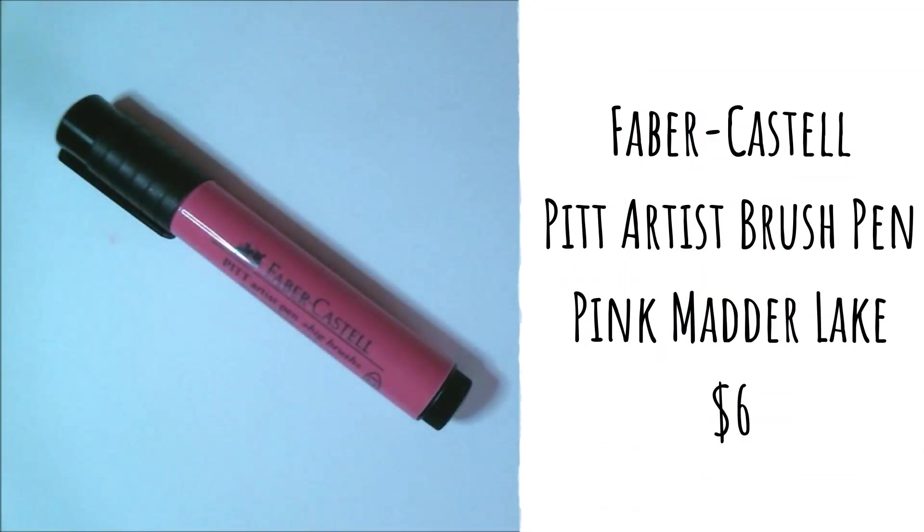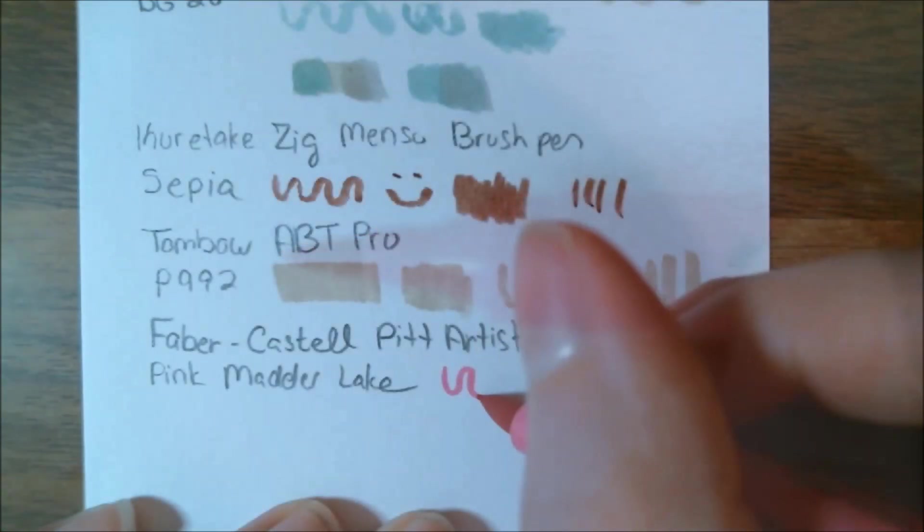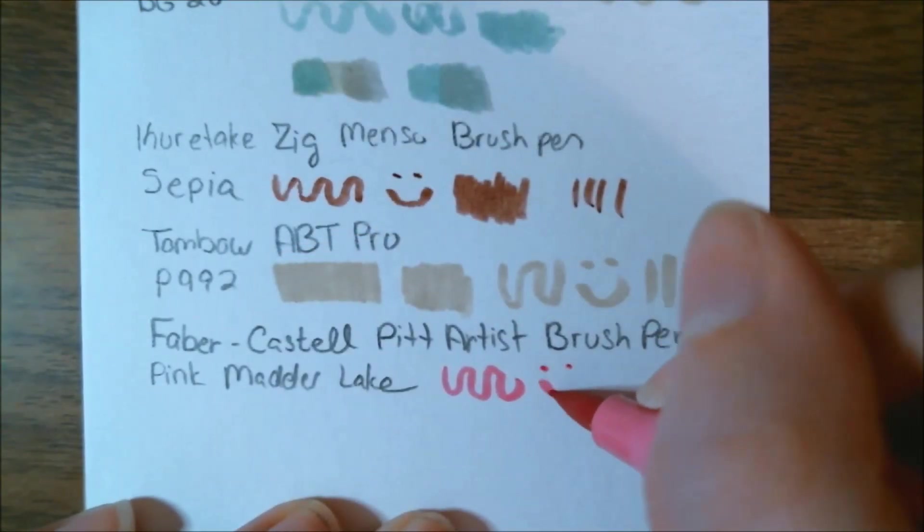The next marker we have is a Faber-Castell Pit Artist Brush Pen. This Pink Matter Lake brush pen features a thick barrel which helps fight against hand fatigue and offers more alcohol-based ink in the barrel. The retail price for this is normally $6.